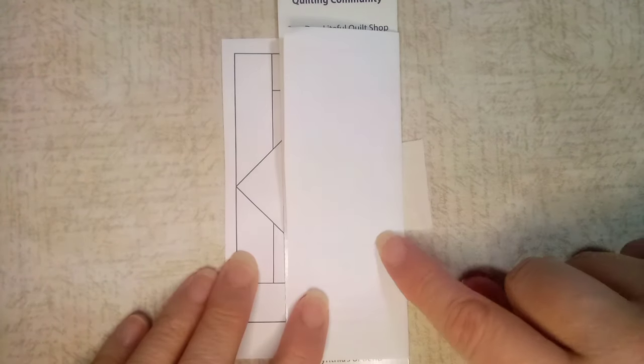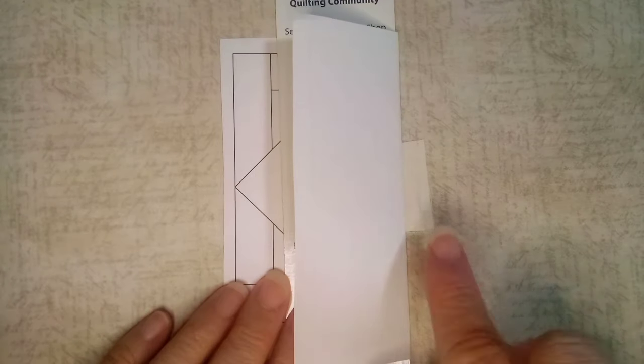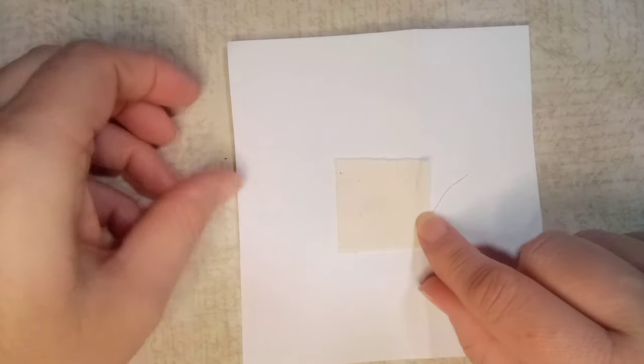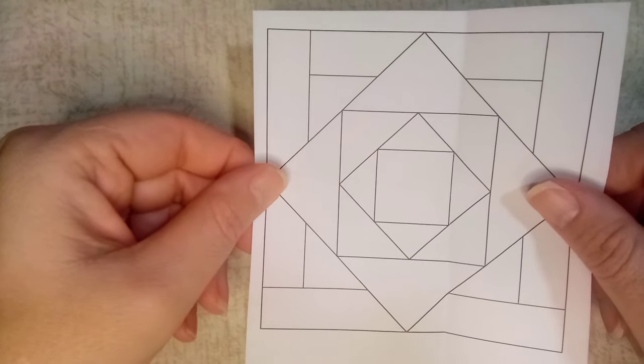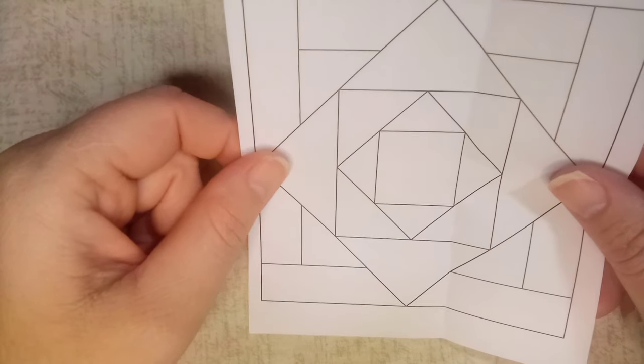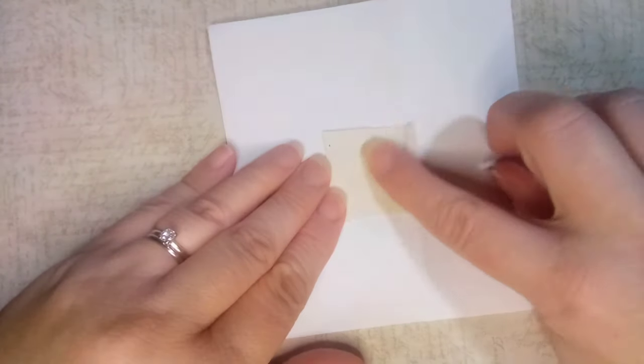That's where I'm going to create my quarter-inch seam allowance. I'll trim that off and then get a piece of my foundation fabric and sew it as if paper piecing. I had to readjust my fabric because I didn't have it lined up properly. To line it up, I hold the paper up to the light so I can see the light shine through and see the border around my fabric. It had gotten off, but now it's in the right position and I've got it glued on there.